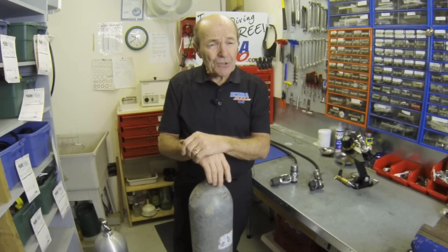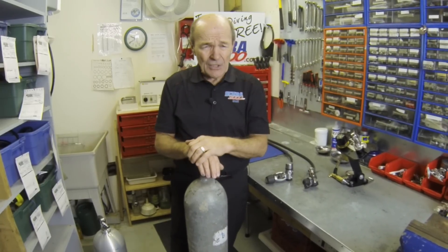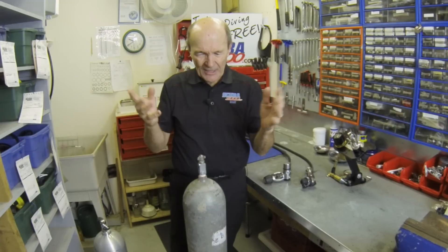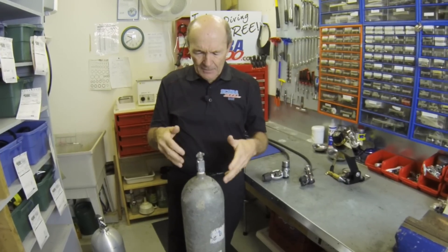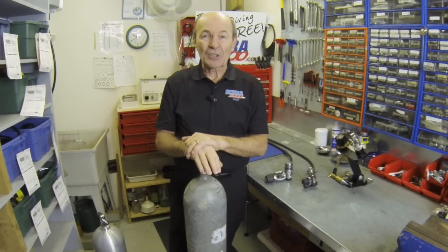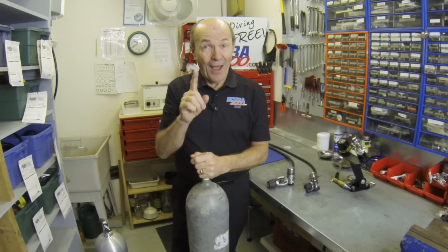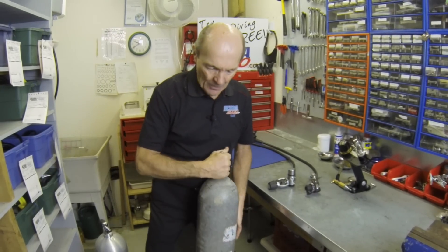Vintage divers do use these old tanks. We actually do a lot of vintage diving — they get the old tanks, make sure they're hydrostatically tested and visually examined, and it's a whole lot of fun. But that old steel 72 is largely gone. So we have the aluminum 80, but there are new steel tanks too.